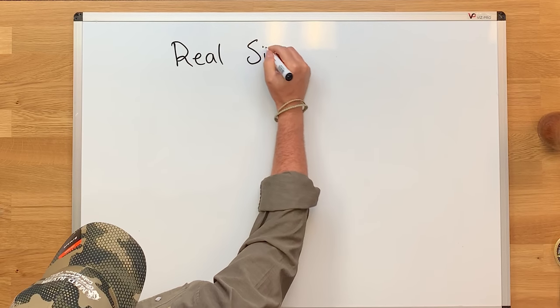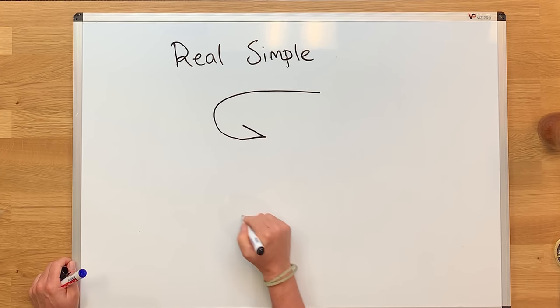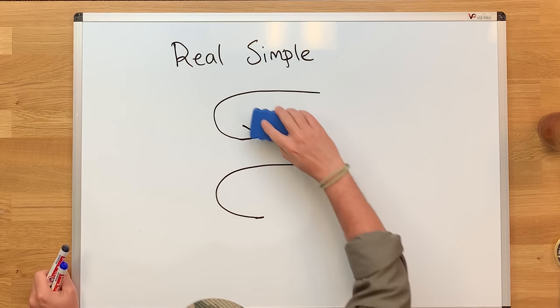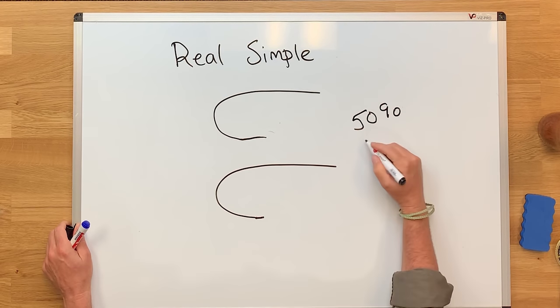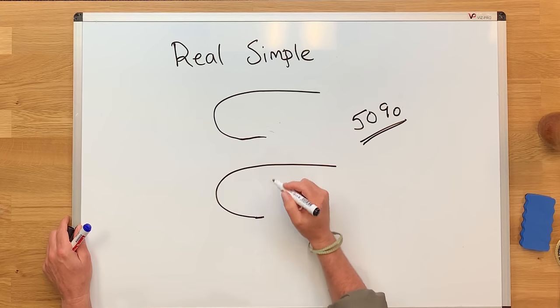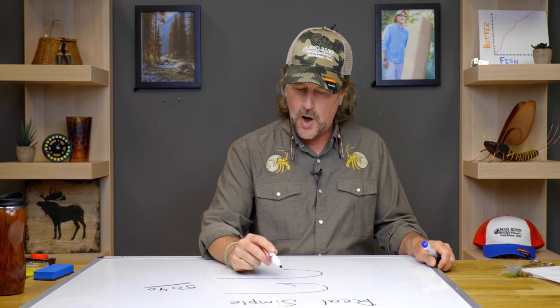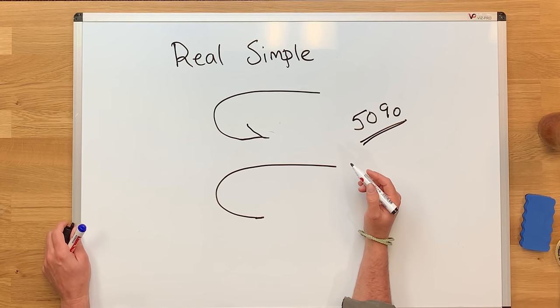Let's go over to the whiteboard and take a look at the physics of why it's smart to crimp your barbs down. Here it is — a barbed hook, a barbless hook. With a barbless hook, when you smash that barb, you're going to have 50 percent less diameter to bring through a fish's jaw. In my way of thinking, you're going to hook more fish with a barbless hook than with a barbed hook, and the number of fish that come off because you don't have that barb will be far outweighed by the number you do hook because you have much less diameter.